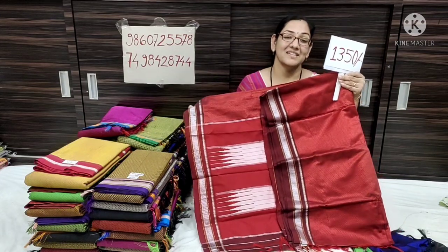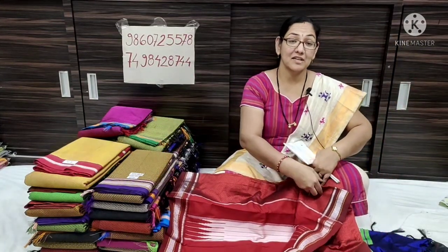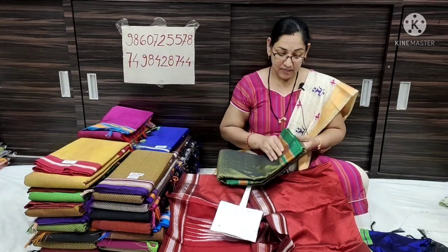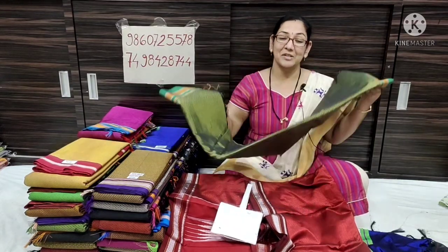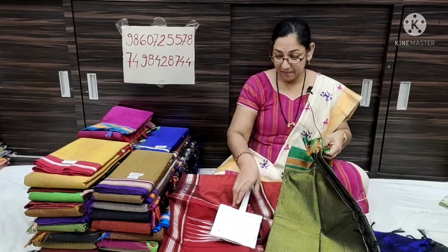Red color with brown contrast. Subscribe to our channel. If you don't like this, you can find us on the same page. Check out our YouTube channel and share our video.